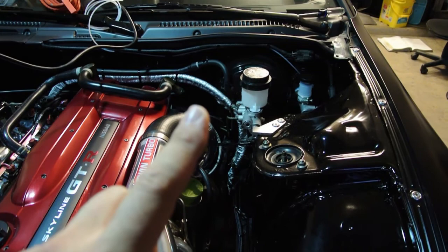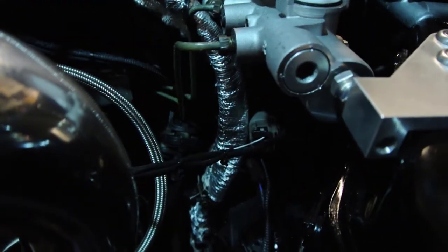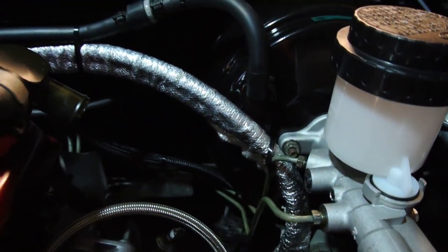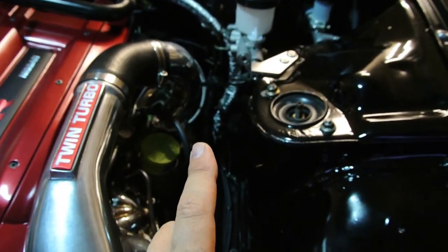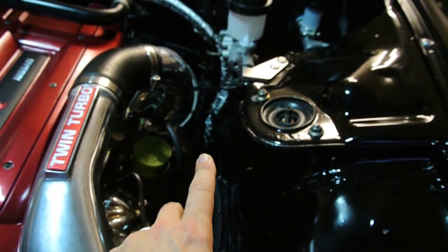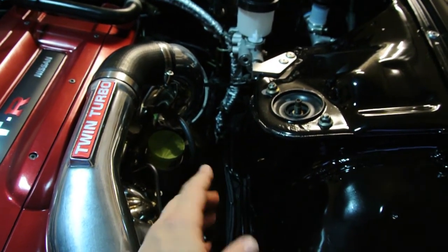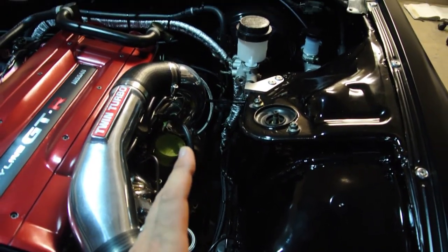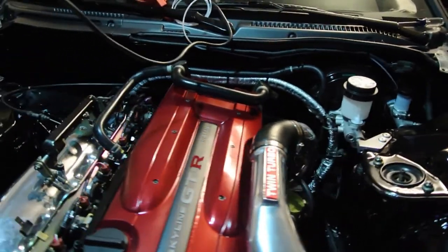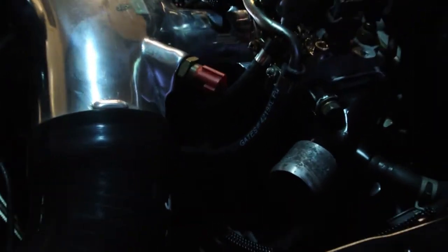Brake booster line is installed. Fuel line is installed. And if you look really close, this is a DEI heat shield wrap that is on the fuel lines themselves. When I was putting the engine bay back together, all the way beyond and under the car, this same wrap is on the solid hard lines as well, all the way behind the heat shield. So we've got lots and lots of coverage from the heat, all the way up and around the back. The hose dips down, goes under the plenum so it stays nice and tucked, and shows up right here.